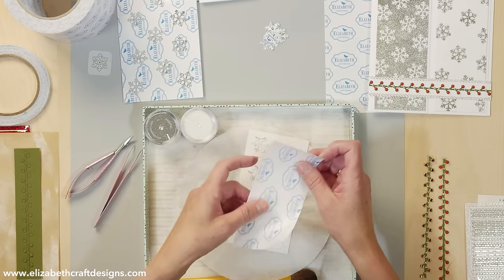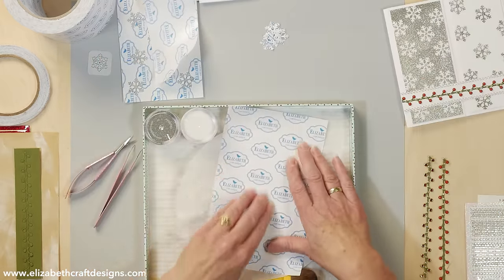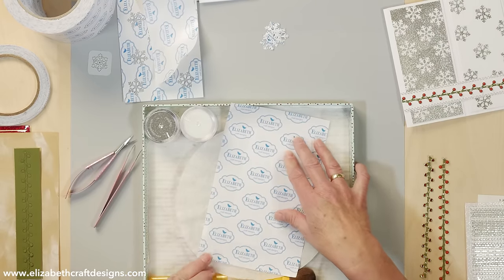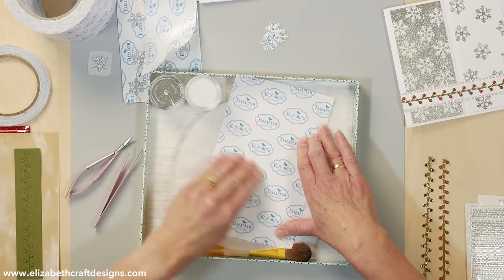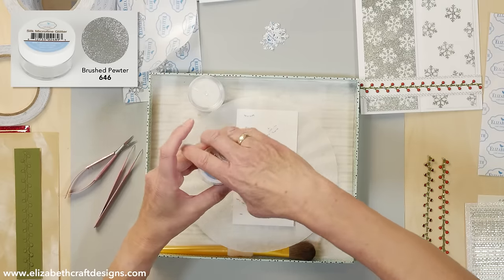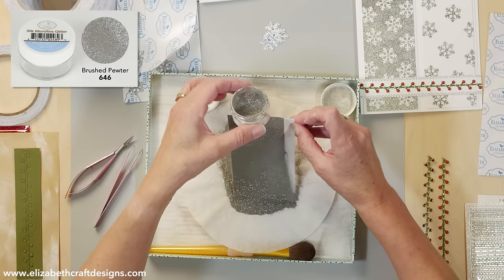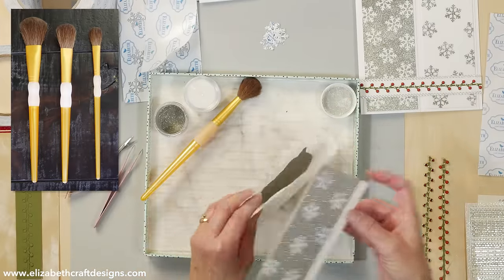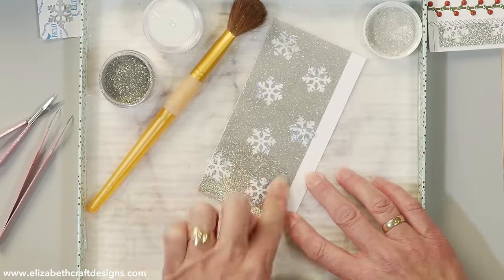I have a bigger piece of release sheet — save all your release sheet, this is very handy. Put it on here and polish it really well, push those stencils down, push those snowflakes down. If it's not pressed down well, the glitter will run underneath and you won't have sharp lines. Then I'm going to sprinkle the brush pewter, tap it off, and brush it off lightly. With the polishing you'll see it really changes — it really gets to sparkle more.